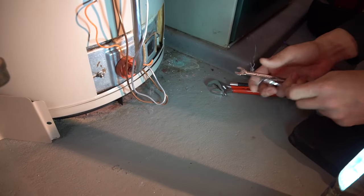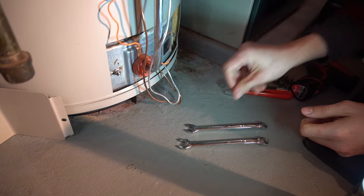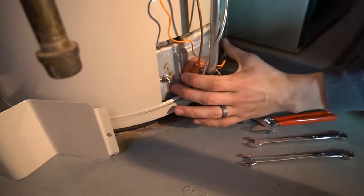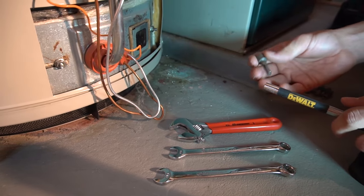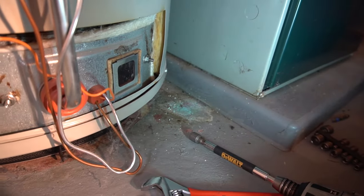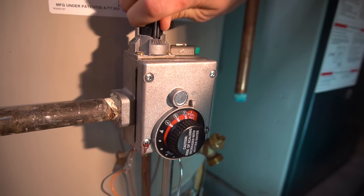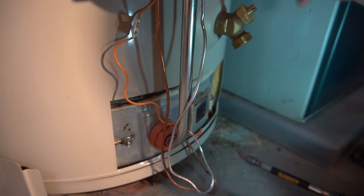Let's go ahead and take the whole burner assembly out. What you'll need in most cases is a 7/16 wrench, 3/8, and 3/4 — I just use an adjustable crescent. The nuts holding my burner door on are 3/8; you can use a wrench but I use a drill with a deep socket bit to make it easy. Before you do that, turn off your gas or at least set it to pilot. Since I'm taking the whole burner out, I want it completely off.